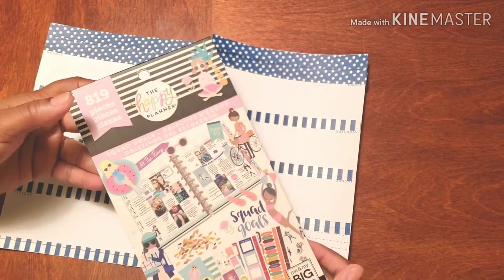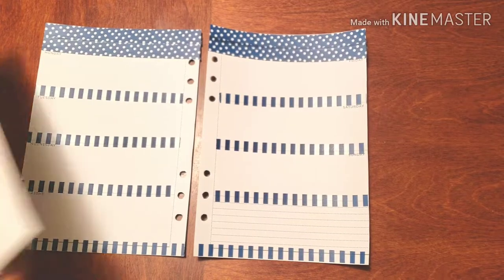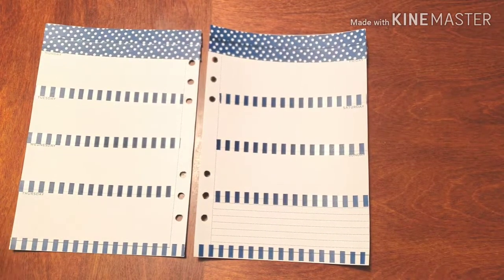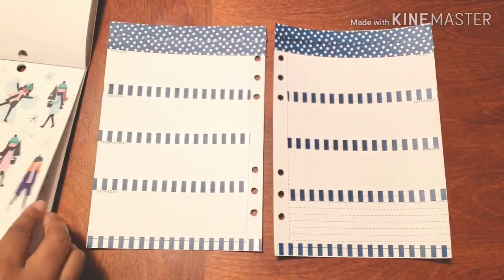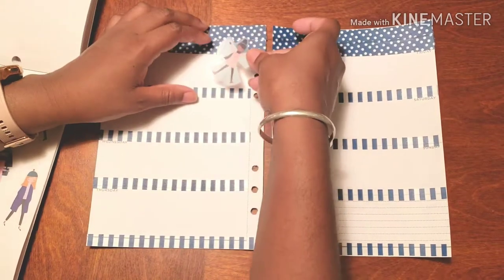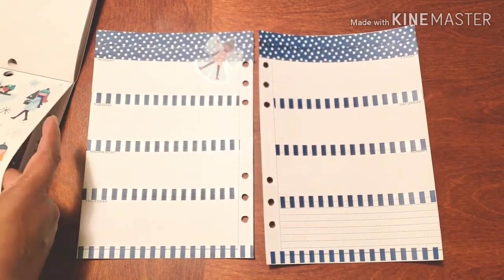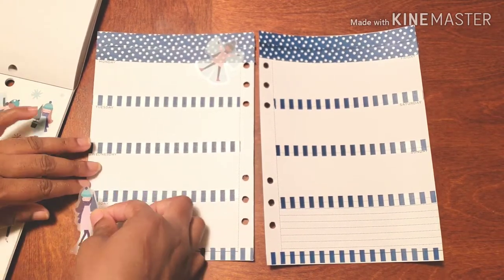I'm using my Squad Goals stickers, and they have seasonal stickers throughout the whole book. I got it kind of late in the year, so I am using some of the winter stickers right now. We have a pretty little snow angel that we're adding up there — it kind of looks snowy. I am trying!